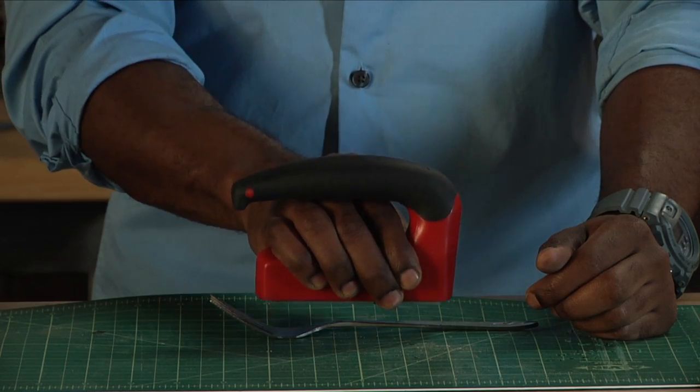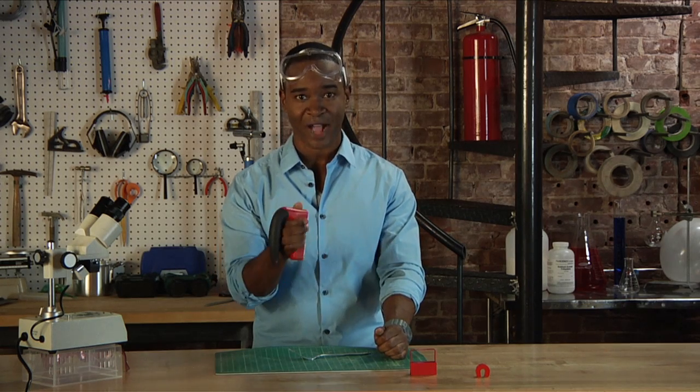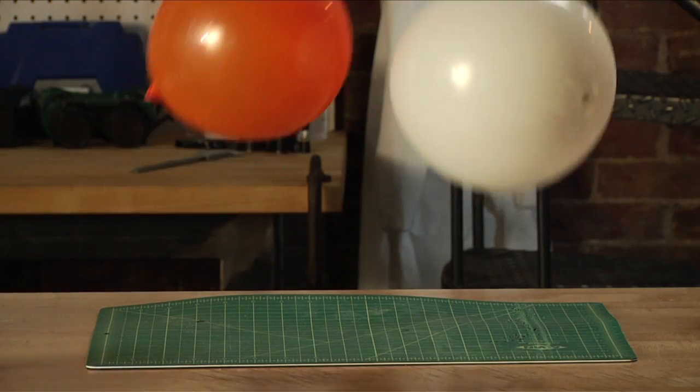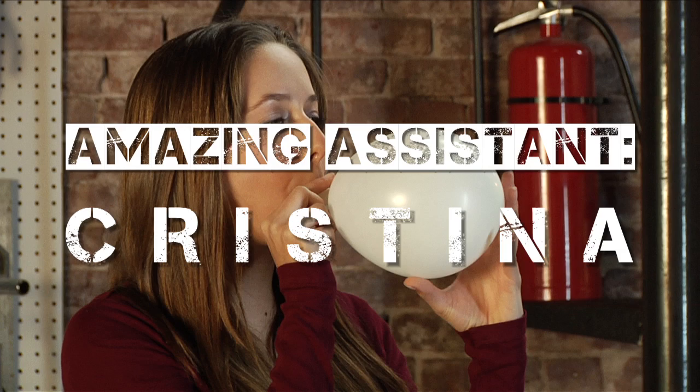Up close it's great. Far away, nothing. So I'm going to supercharge this common magnet using static electricity. As you all know, you can make static electricity by rubbing balloons on your head. So my amazing assistant, Christina, is going to help us do this whole experiment.